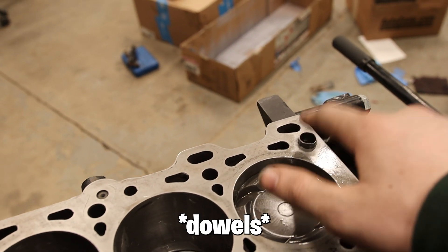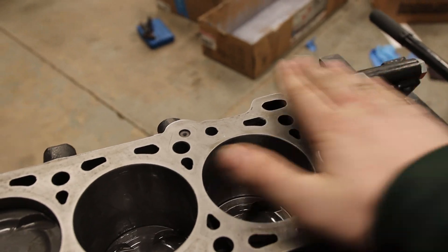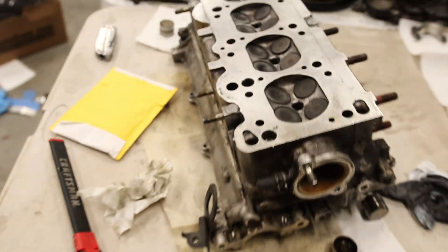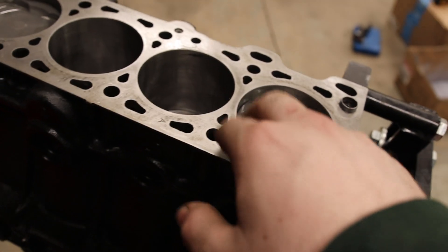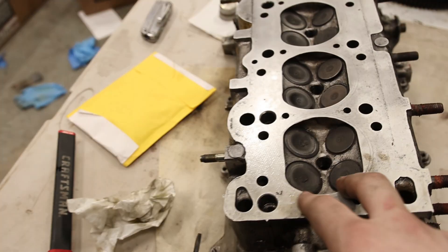Take out these guides right there and just take a straight block with sandpaper and sand — basically do a hand deck job on this as well. This is aluminum, so I'm going to go for 180 grit. I heard 80 grit works well with cast iron, so I'm going to do that at my tech school as well.